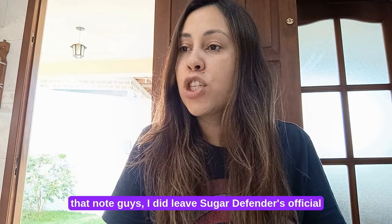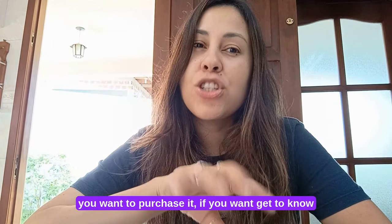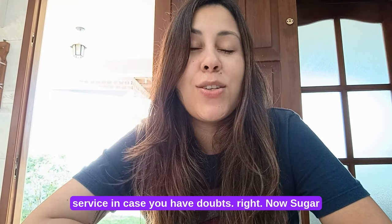I did leave Sugar Defender's official webpage in the description box of this video. If you want to purchase it, if you want to get to know more about it, the safest place to go is right there. It's a click away, and you can also talk to customer service in case you have doubts.